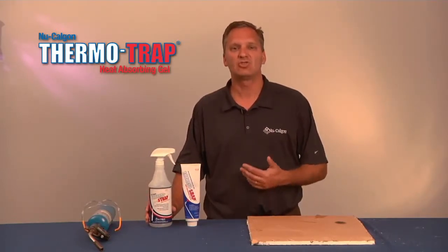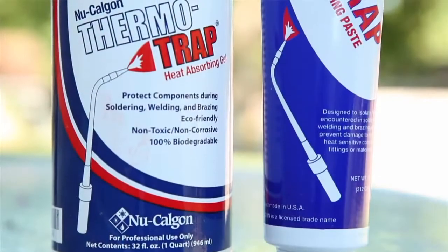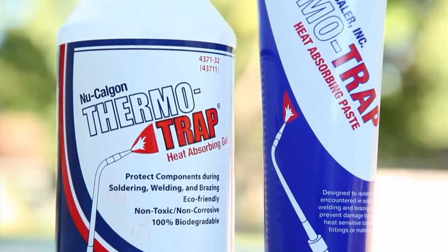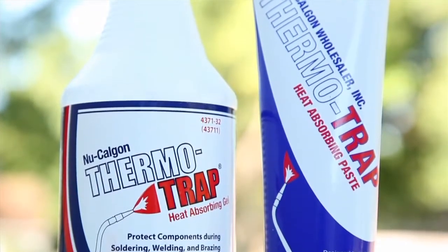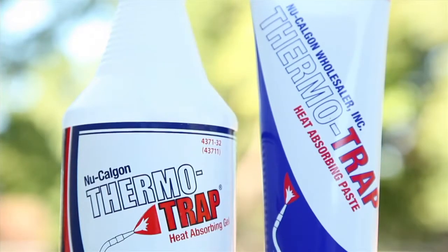ThermaTrap is a unique product that has an extremely high capacity for absorbing heat when welding, brazing, or soldering. It has the ability to keep heat from spreading beyond the work area, and ThermaTrap enables you to protect areas and components such as installed fittings, TXVs, dryers, and other sensitive parts from damage.